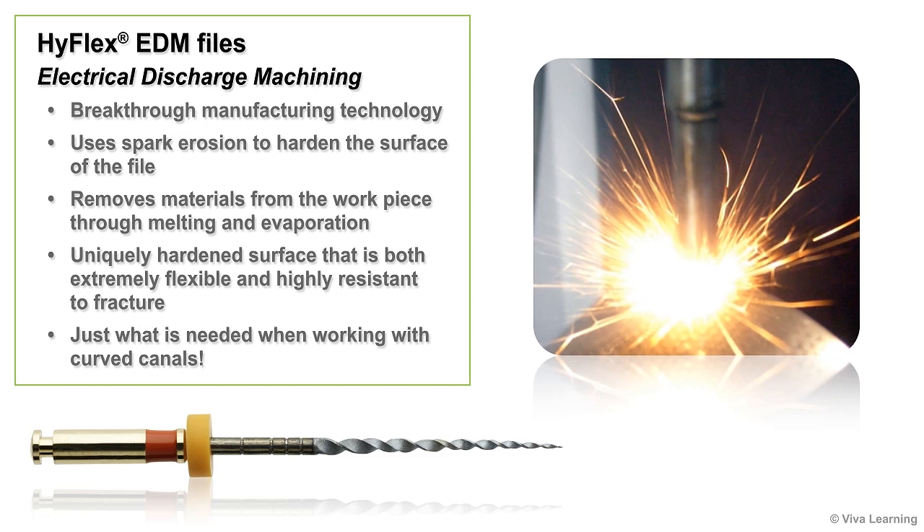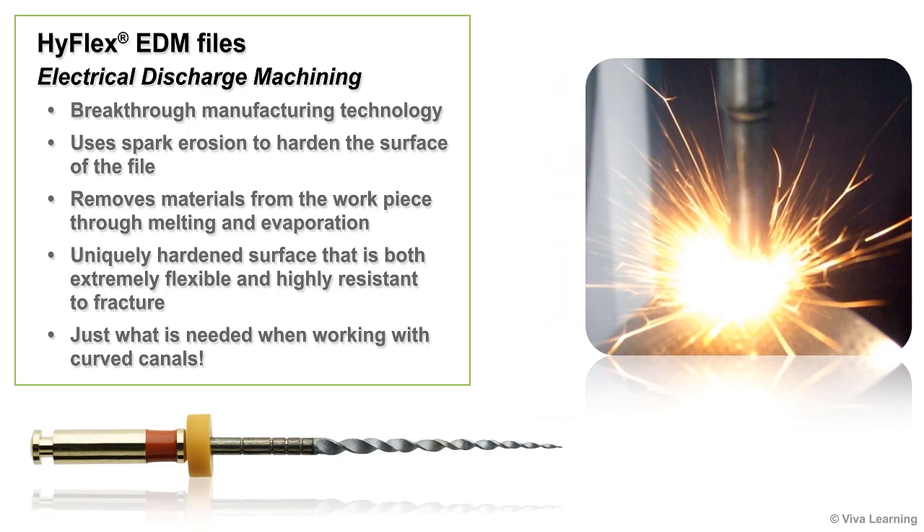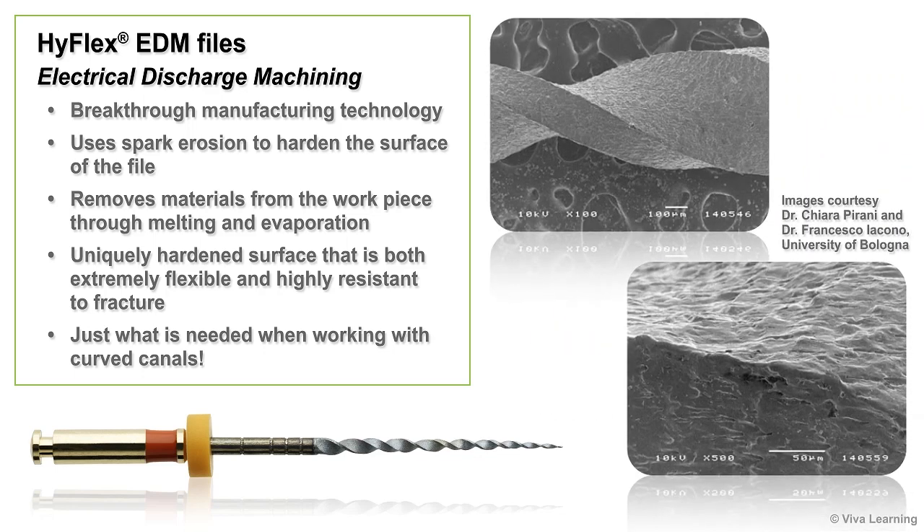With EDM manufacturing, the desired shape is obtained by using electrical discharges to remove materials from the workpiece through melting and evaporation. The end result is a NiTi file with a uniquely hardened surface that is both extremely flexible and highly resistant to fracture — just what is needed when working with curved canals.